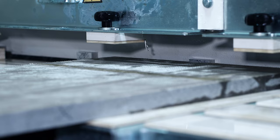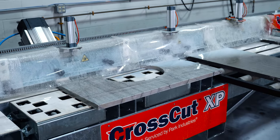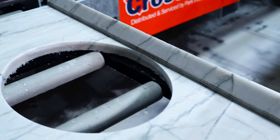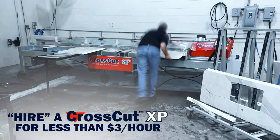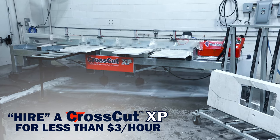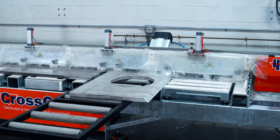Move your miter cutting to the CrossCut XP. This will expand your production capabilities to meet the market's demand for waterfall and mitered edges. And for less than $3 an hour, you can hire a CrossCut XP. Cut perfectly accurate miters without a large investment.